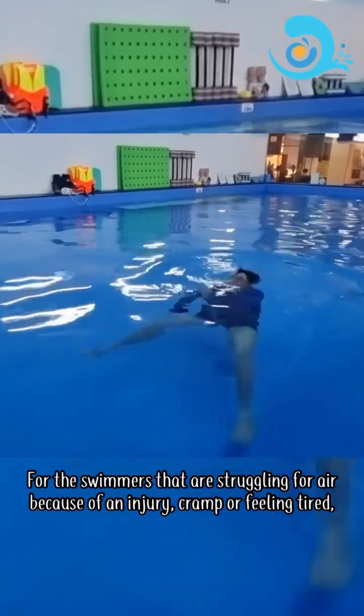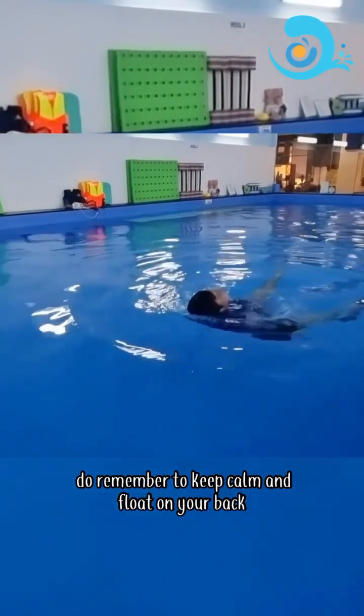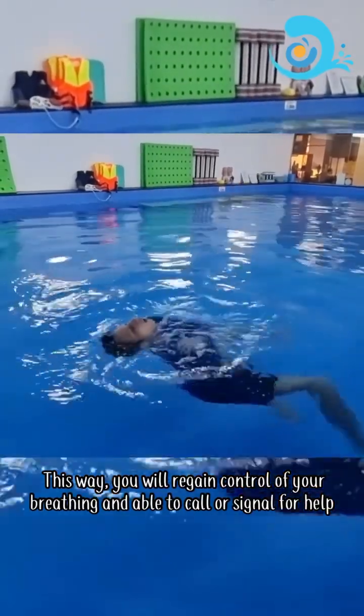For swimmers that are struggling for air because of injury, cramp, or feeling tired, do remember to keep calm and float on your back. This way, you will regain control of your breathing and be able to call or signal for help.